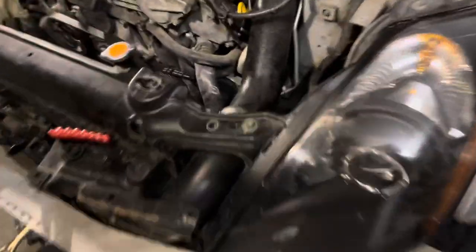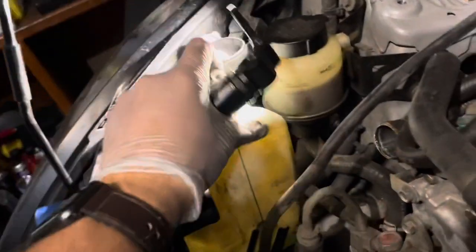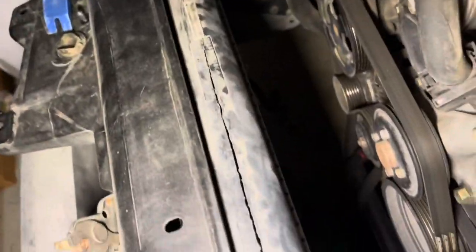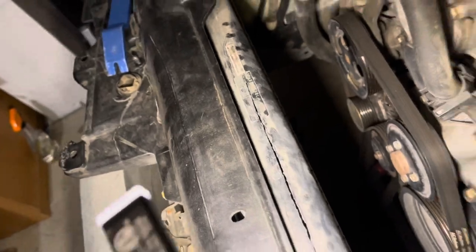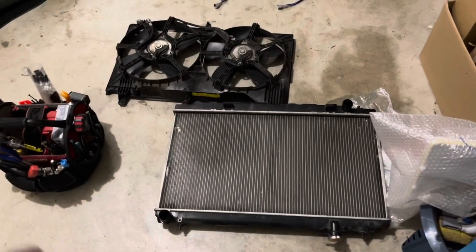I have the factory fans out now. I had to loosen the bracket for the AC line over here and also loosen the expansion tank. Right now I'm going to take out the radiator itself, and I can already see what happened — it cracked all across that tank.